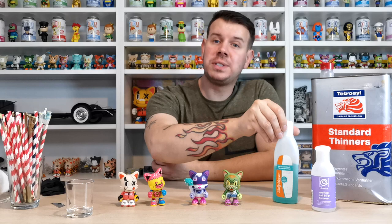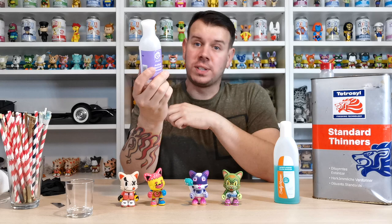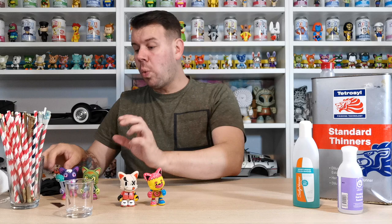Nail polish remover is absolutely fine to use, though it does take a little while. The best product I found is from Poundland — it's the cheapest product and the best stuff to get paint off. It's artificial nail and tip remover, mainly acetone and water. The other one here is standard nail varnish remover, and then there's an industrial one — what you'd use for cars.